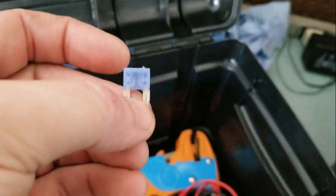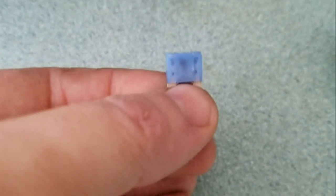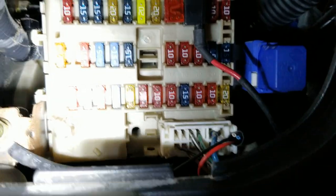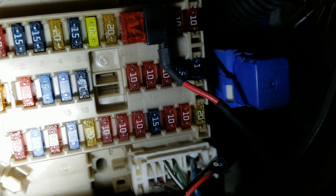Alright, so the fuse for the fog lights was popped. It's a 15-amp. Since I have those slightly better bulbs in, I put a 20-amp in — it's the bright yellow fuse up top in the middle. Put a 20 in there instead of a 15.